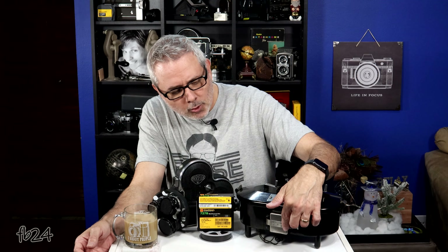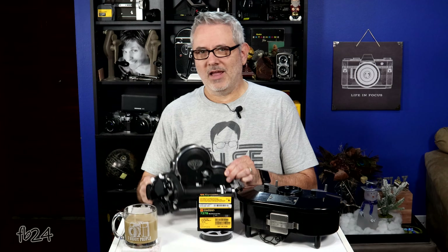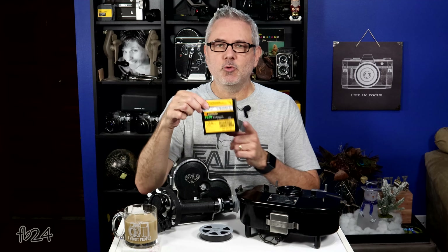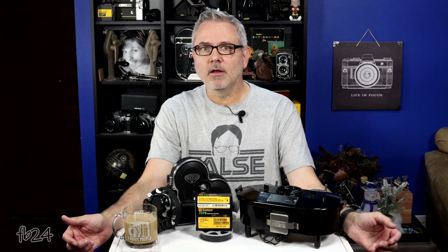All I did was replace the little foam seal around the edge of the little window here, just so we don't get light leaks, and gave it a test run. To give it a test run, I busted out my favorite 16mm camera — I have several videos on this — and I hooked up my George Jensen 24 frames per second crystal sync motor. I loaded it up with this old roll of 7278 Tri-X, and I just shot garbage.